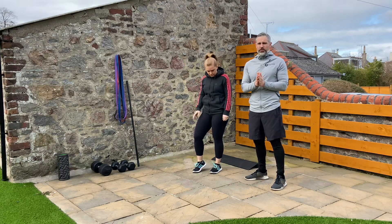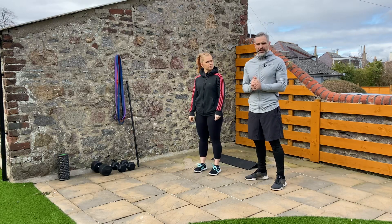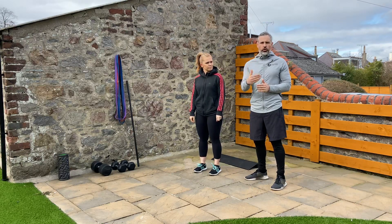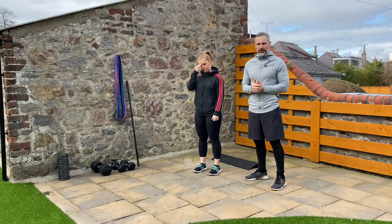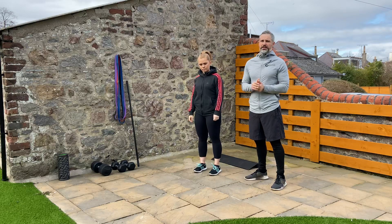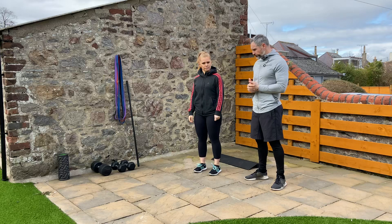Try and improvise if you don't have the exact kit that we've got — I'll try and shout out some ideas as we go. Make sure you're warmed up; if you're not, pause it now, warm up, and then come back. We're going to do the first two exercises and I'll demonstrate as we're going.